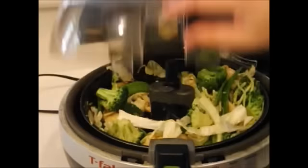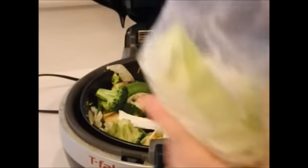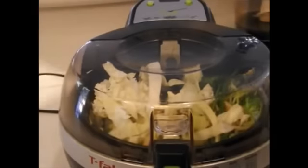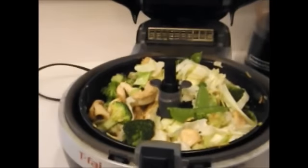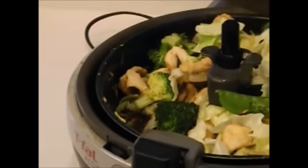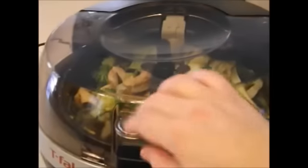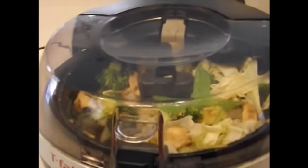I wanted you guys to see how much it's wilted down with 12 minutes left, so I'm going to add the rest of the cabbage in there. I thought I needed more sauce, but when I looked on the bottom there's plenty. When it looks dry, it ain't — open it up and you can see there's a lot of juice in there. The sugar is going to make it thick. God bless.